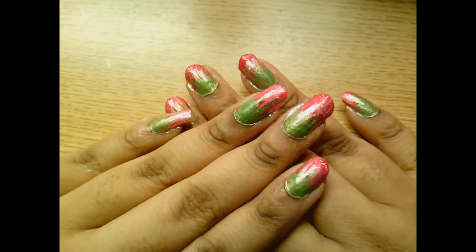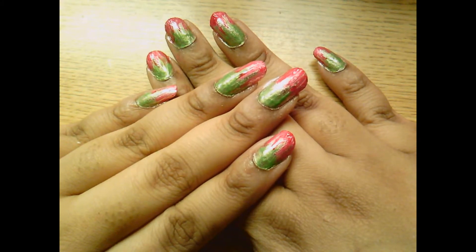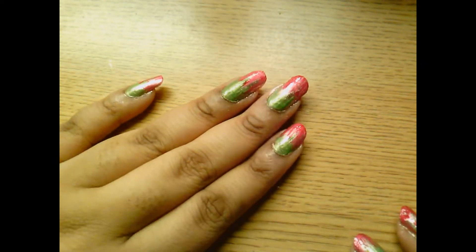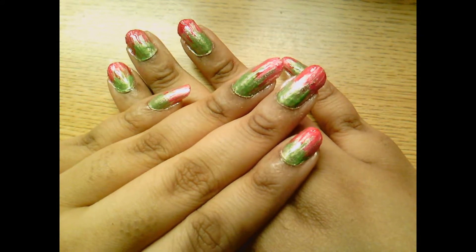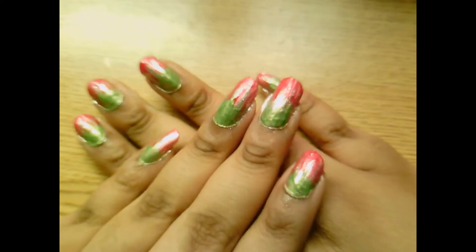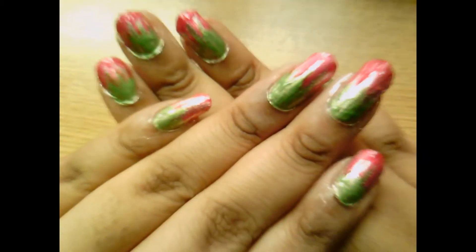So I finished — I put on a top coat, cleaned up around the edges, and I do not like it. It's another one of those designs where it just didn't come out like the picture, and it's kind of depressing actually. I'll probably be doing another video soon. I'll wear it for 24 hours and come back and let you know how it turned out. Let's just get a picture for the thumbnail, I guess.